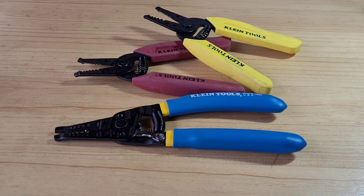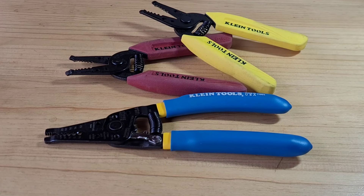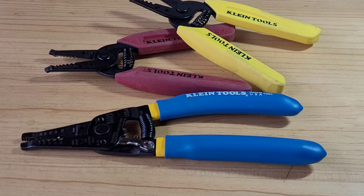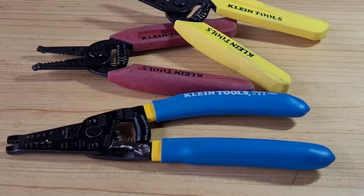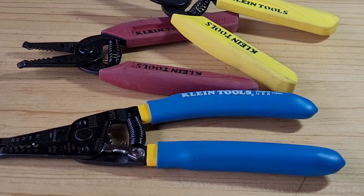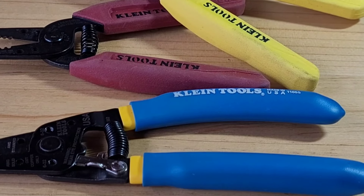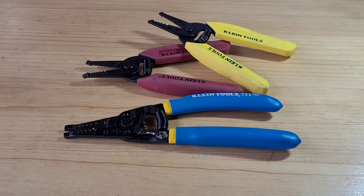Today we are going to know and understand the reason why these wire strippers (alicates) are so similar, and we are going to explore the resources that these stripping pliers have. We are going to learn how to use them and understand why Klein Tools has so many similar models and why so many variations. We are going to do some tests and discover their functionalities.